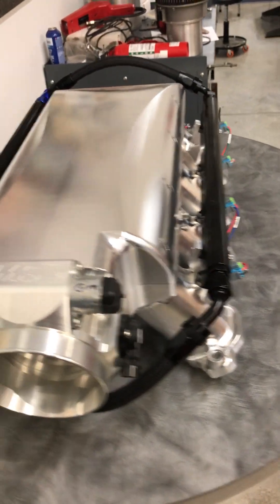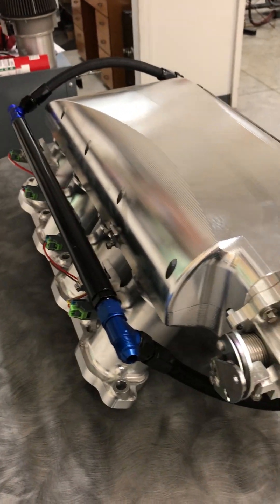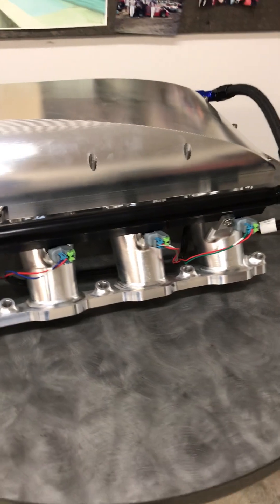So there we have it. That's the Hogan intake. We've got it all dressed up, it's ready to go on the engine, and we'll see how she runs on the dyno here in a few weeks. Thanks.